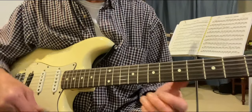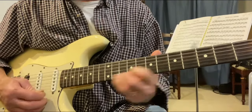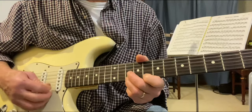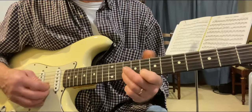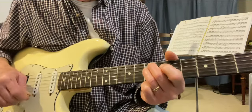Second, we're going to use the flat five on the D7 chord, but not on the other two chords.